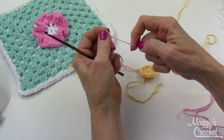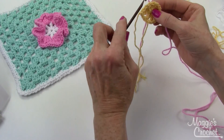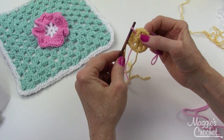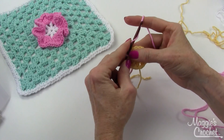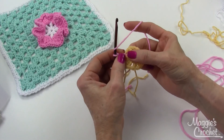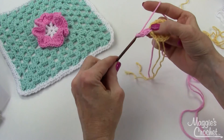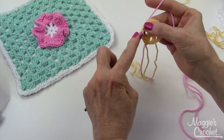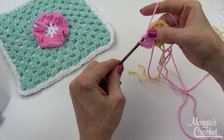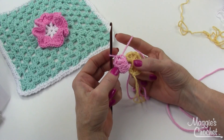To join, I'm going to make a slip stitch in the chain one space. Insert my hook into the chain one space, put a slip knot over my hook and bring that forward. Then chain two. The directions say to double crochet, treble, double, half double in the same space — I'm working a petal. There's a double, now a treble, now a double, and a half double, right there in the same space.